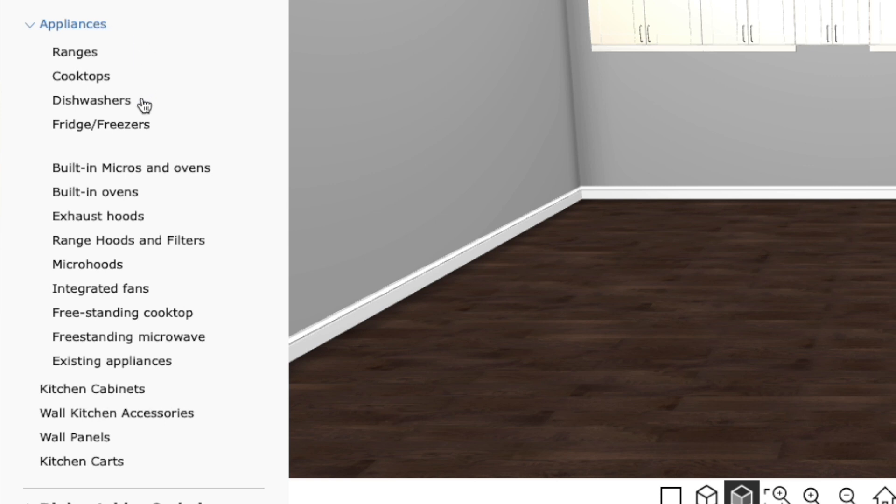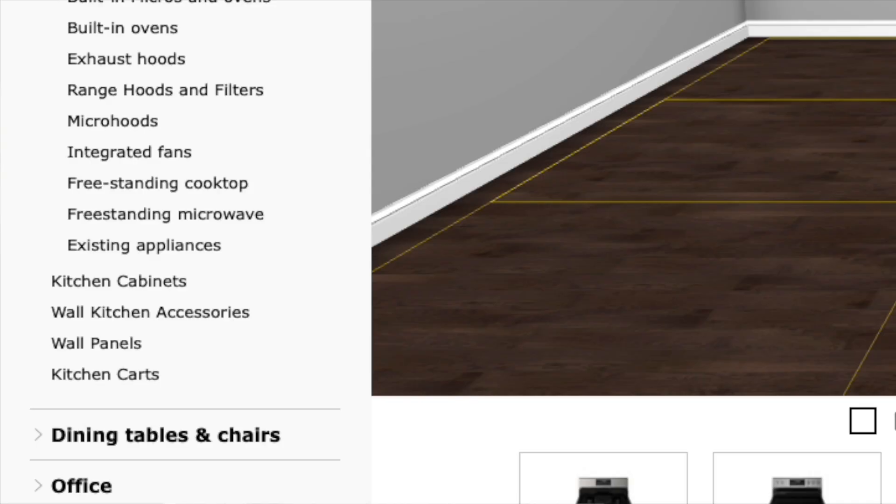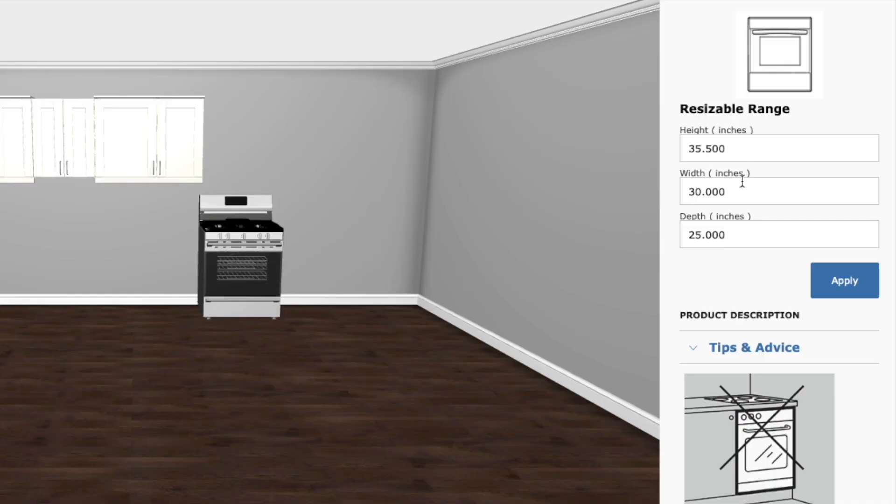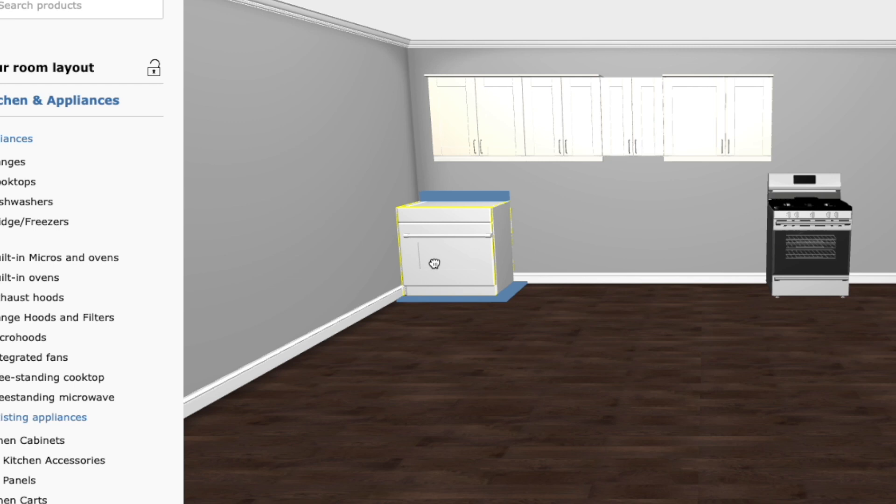One bonus tip when dealing with appliances: under the appliances tab you can see all appliances available with IKEA, but if you have a non-standard size — like a 36-inch gas range instead of a standard 30-inch — go down to existing appliances and select a resizable range. This gives you a placeholder you can resize on your floor plan by setting height, width, and depth. Set it to 36 inches, hit apply, and you now have a correctly sized placeholder so you can design your kitchen around the right appliance dimensions.